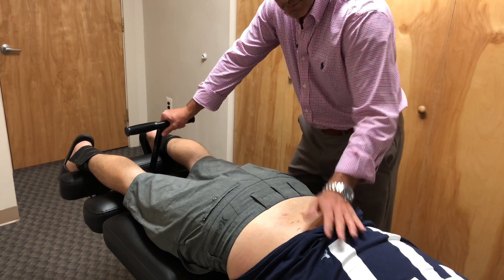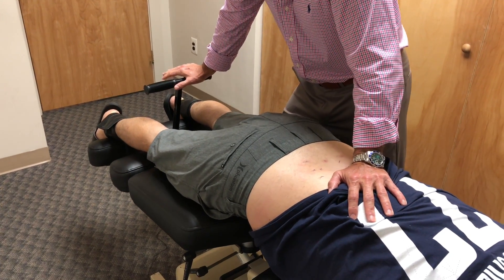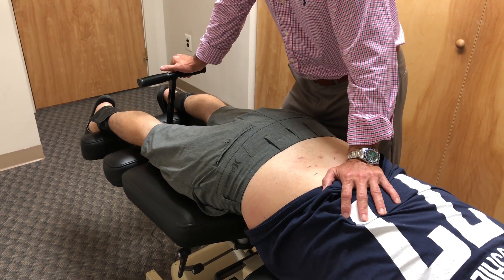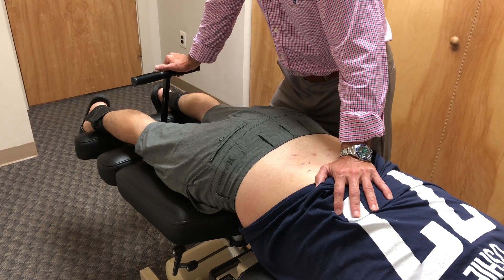So as we do this, I'm trying to feel mobility under my hand. We want the joint to open up. The more the joint opens up, the less compression you're going to have on there.